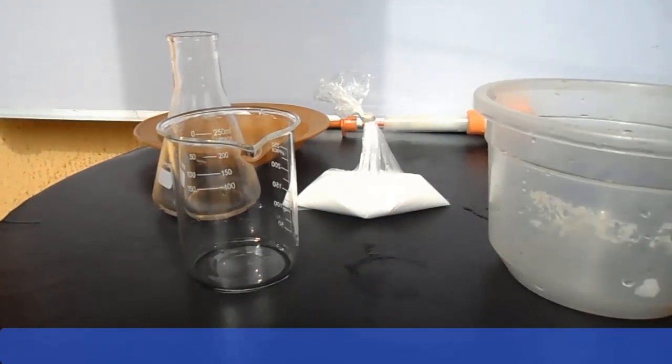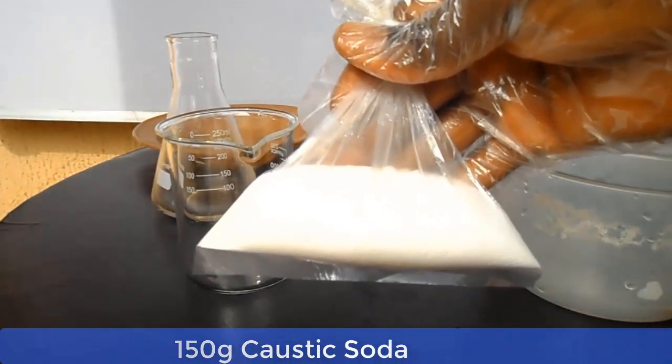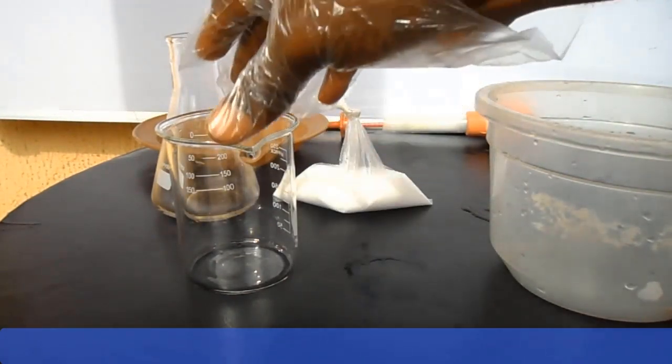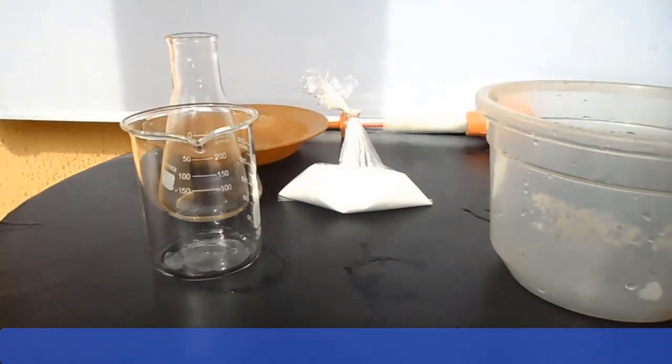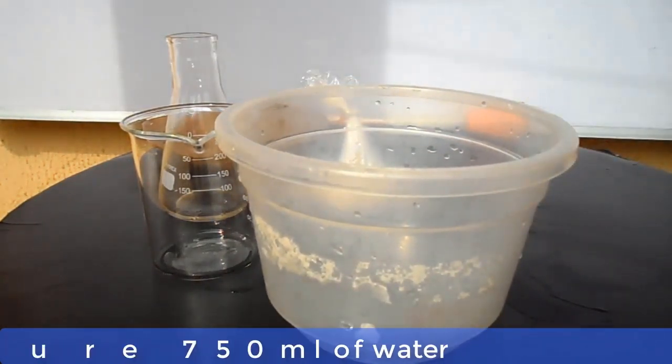We are now into the preparation proper. We are preparing a lye solution for making toilet or medicated soap. Here we have 150 grams of caustic soda. We will start the water volume with 750 ml of water. So let's measure 750 ml of water and dissolve the 150 grams of caustic soda in the water.